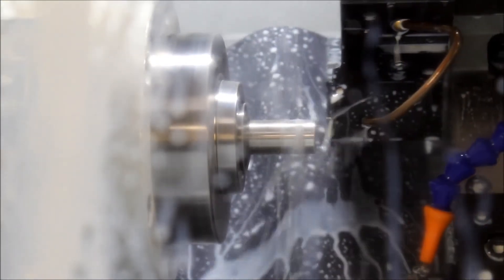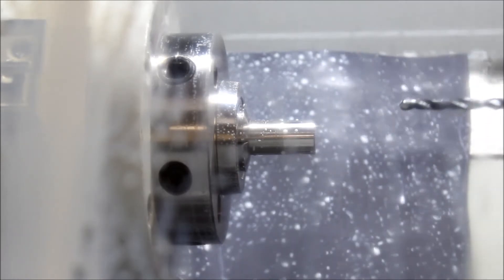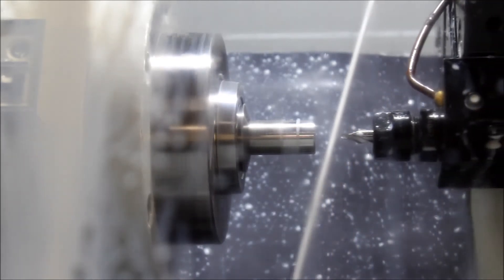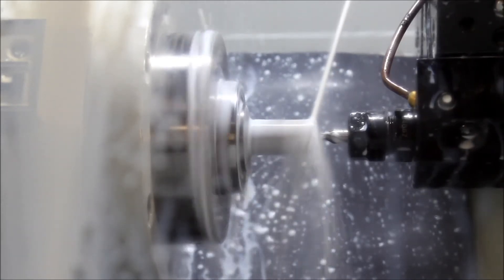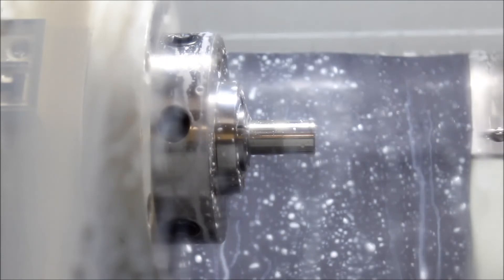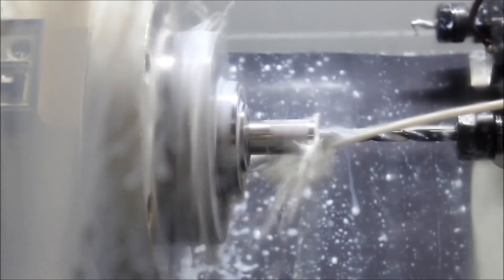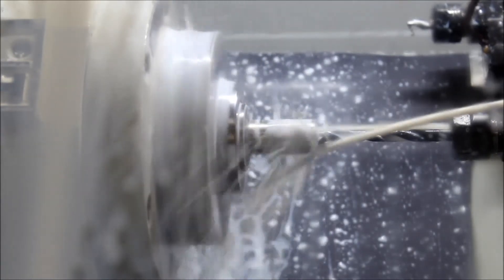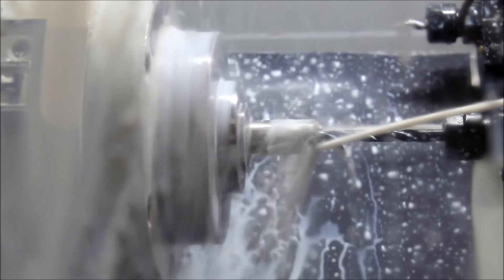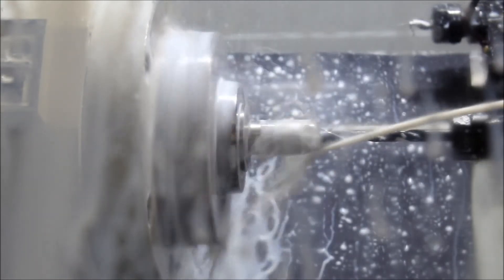So this is a 25-part order I'm working on. It takes almost exactly five minutes a piece, including the time to actually readjust the stock out. This is 304 stainless — we're running 300 RPM, .005 inches per rev feed.